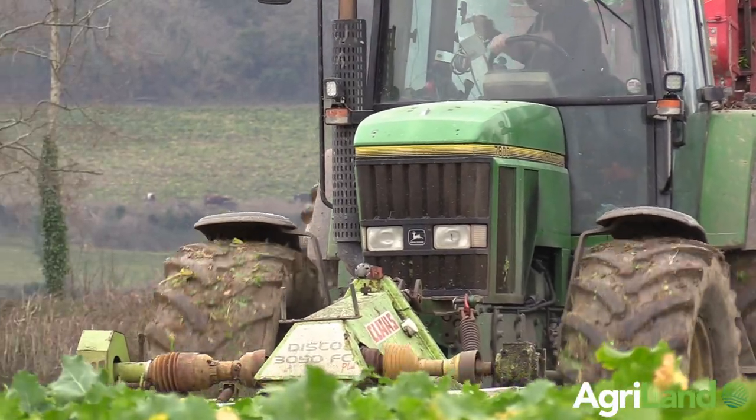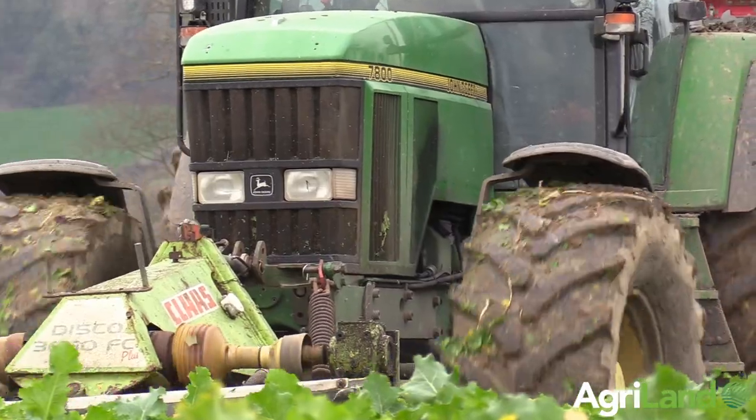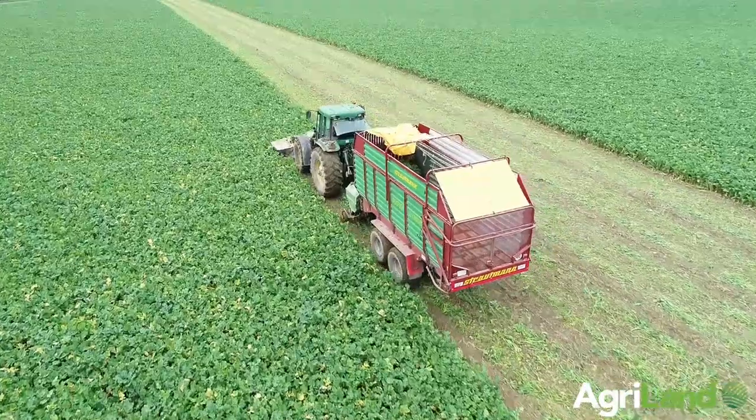We tried first with a 6910. We have a John Deere 6910 and a zero grazer, and realistically once the kale got anywhere heavy, the zero grazer wasn't up to the job. So we needed something bigger.